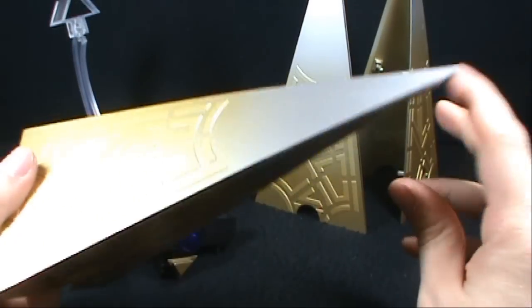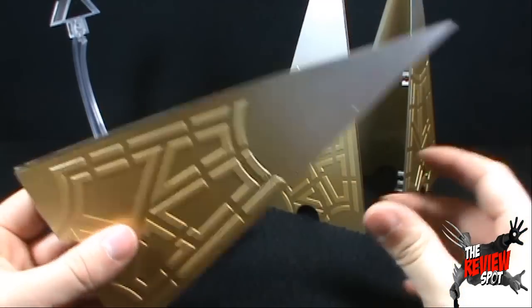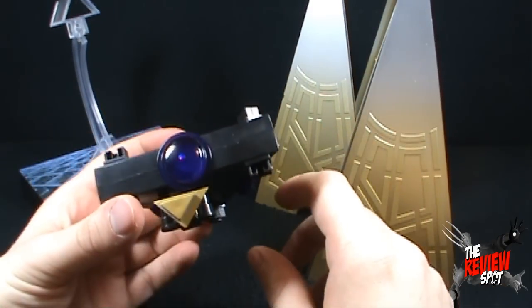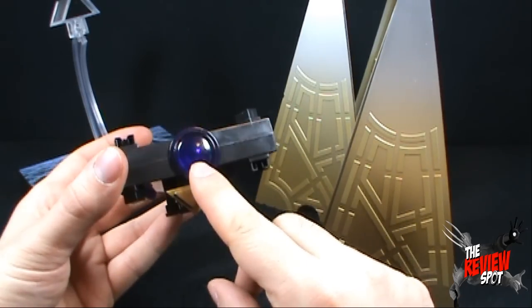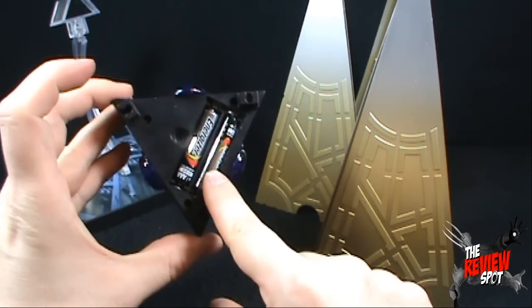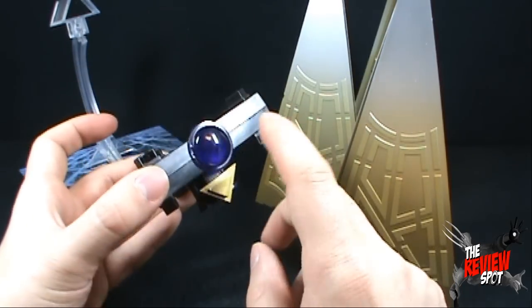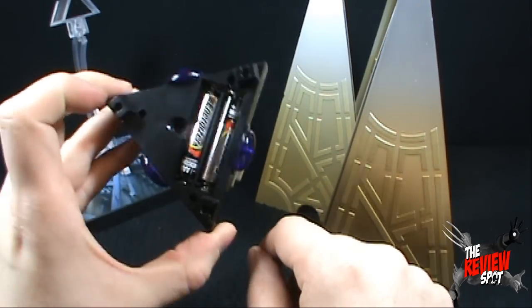So we have 3 pieces, they're all essentially the same piece of the Leviathan. Each one of these came with a figure. We also got the middle piece of the Leviathan with a button that actually works the lighting. I've opened up the compartment — I didn't close it off because I'm only going to take the batteries out anyway. But it did not come with batteries.